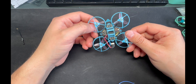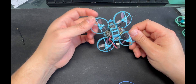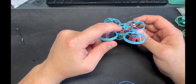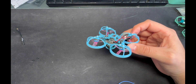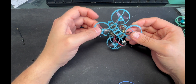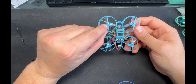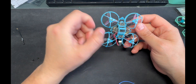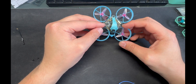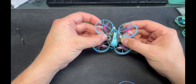This is the ExpressLRS Beta FPV 1S F4 all-in-one flight controller. If you want to shave off more weight, you could remove the USB port, though I like keeping it for updates. I think I will put the motor screws back in for motor security, and maybe the VTX screws too if you want things a little more secure and not flopping around.